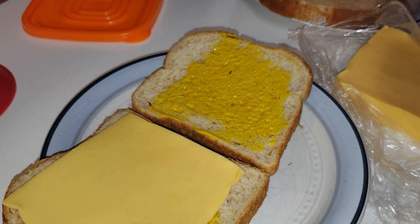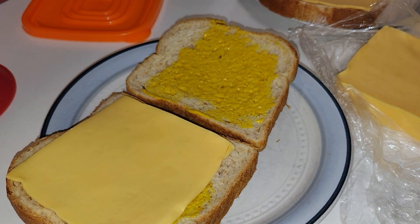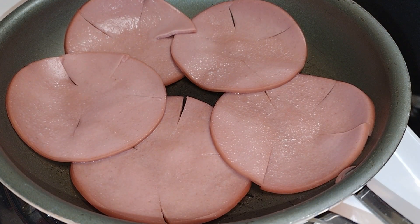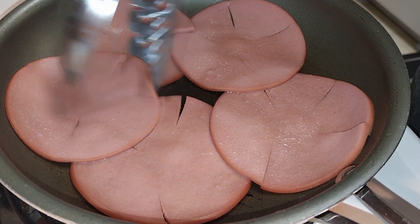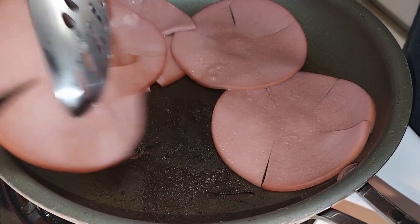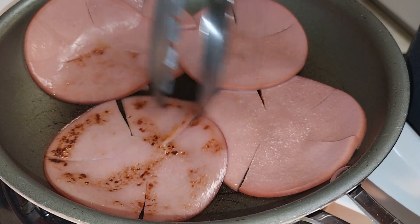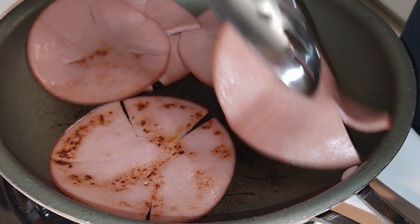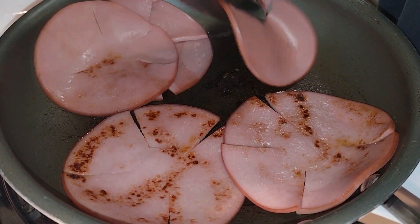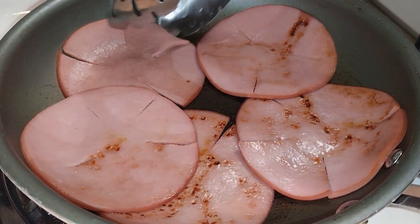Gary, how many pieces do you want on yours? Just one slice? Okay, all right. So the bologna is sizzle sizzle. I know my tongs are metal but I'm carefully not scraping the bottom — I'm just lifting the bologna out and I'll give it a few turns. This won't be the only turn I give it.